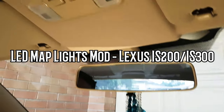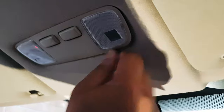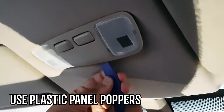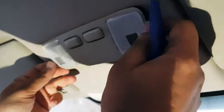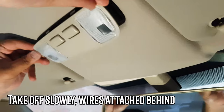Hey guys, we're back with the Lexus IS 200. Today we're changing the map lights to LEDs. First, we're going to use these panel poppers to open the map light housing, so slowly, slowly take it off because there's a wire attached behind.